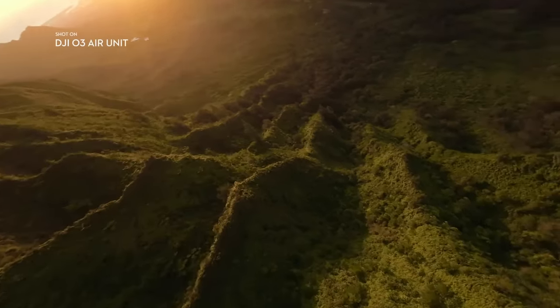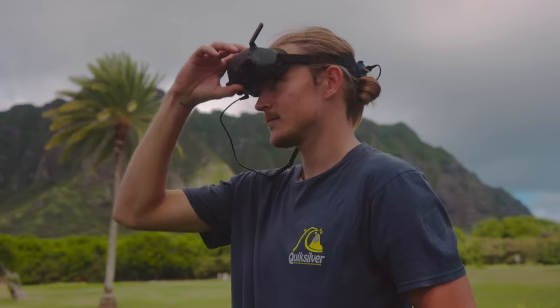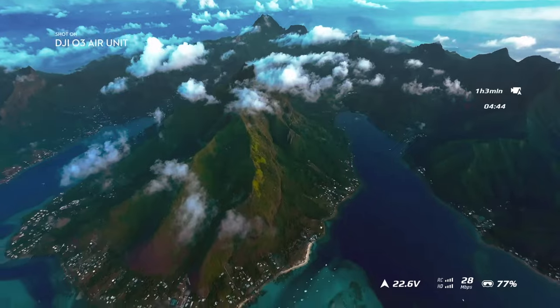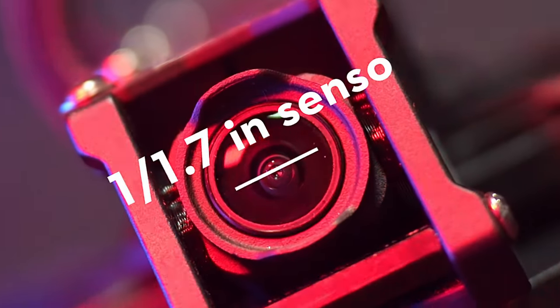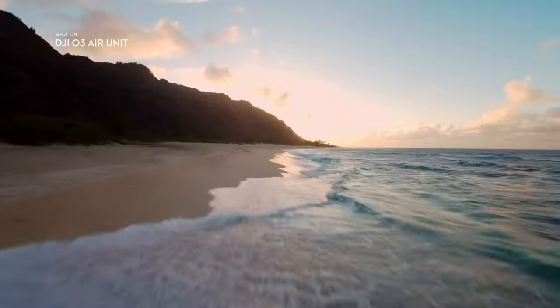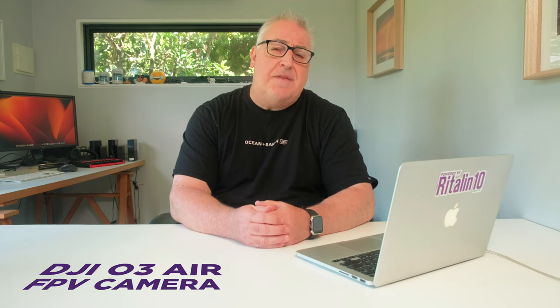Designed to pair with the FPV Goggles version 2, the O3 system can transmit video digitally from over 10 kilometers away in 1080p and at 100 frames per second. And if that 1-over-1.7 inch 48 megapixel CMOS sensor, the 155 degree field of view, the fixed f/2.8 aperture and 4K 60fps video resolution sounds familiar, then you won't be surprised to learn that it's the same camera that DJI fitted in the Avata.